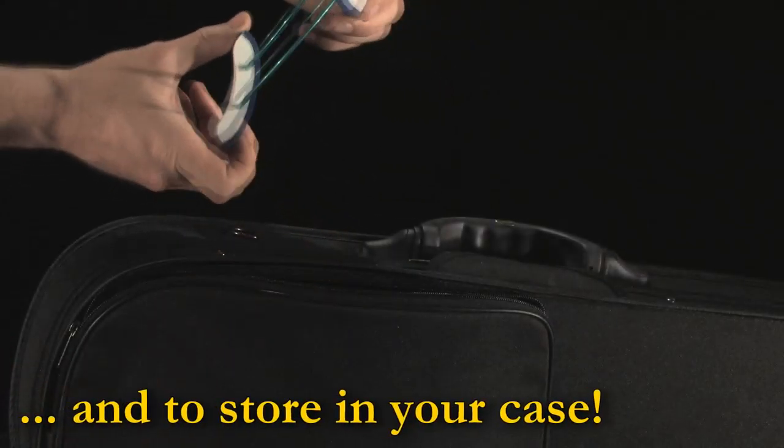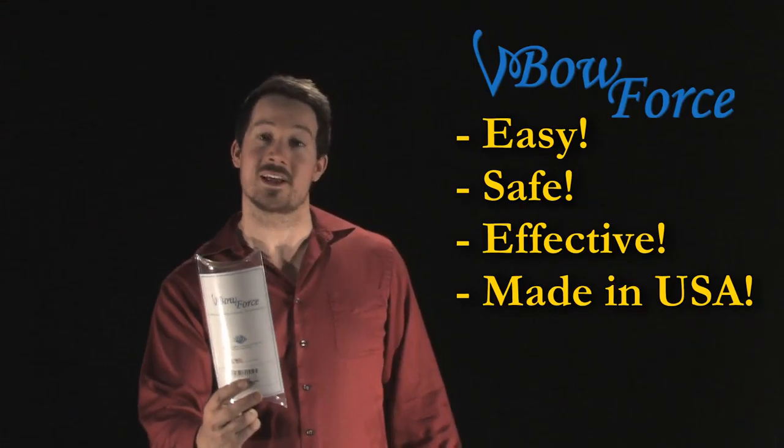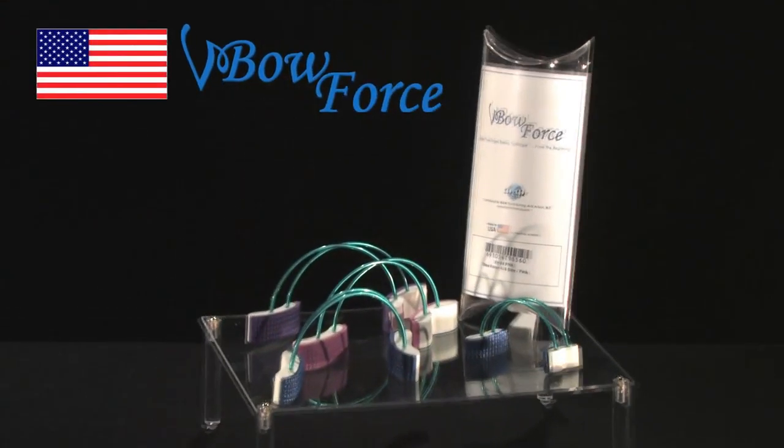The Bowforce is easy to remove and to store in your case. The Bowforce helps to train proper bowing technique from the beginning.